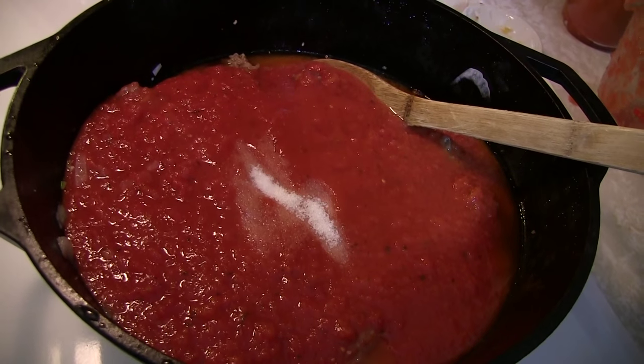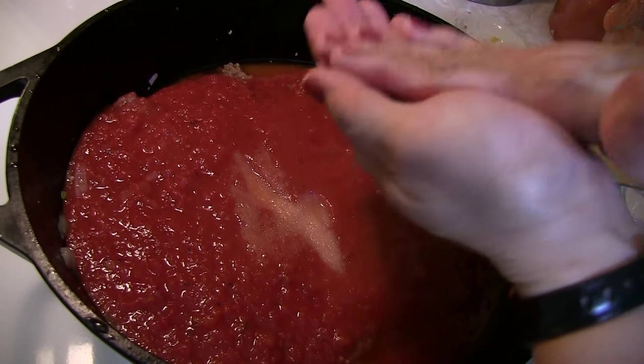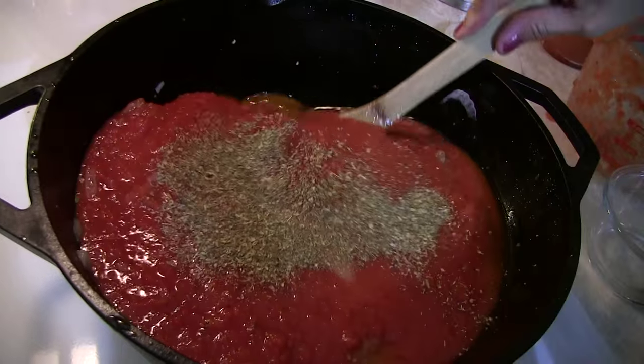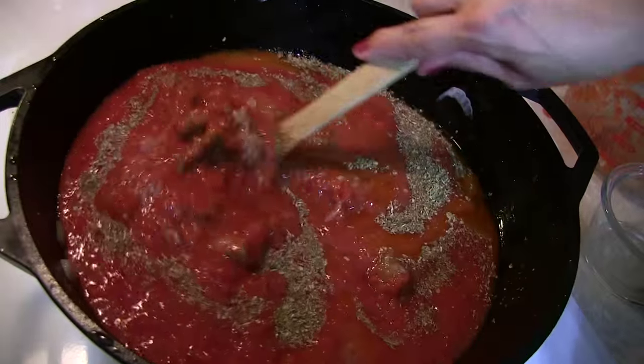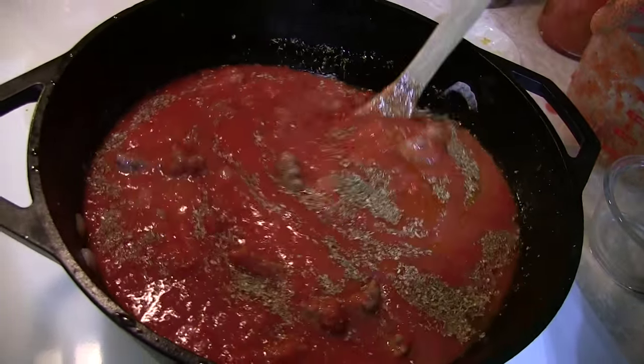In goes our salt and in goes our oregano. Now you just mix it up. It's just got to simmer until whatever consistency you like. We go about an hour and a half, and then this is absolutely perfection. We'll be back to show you the finished product.